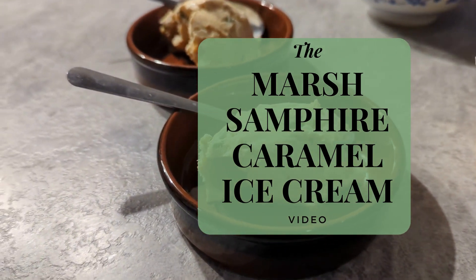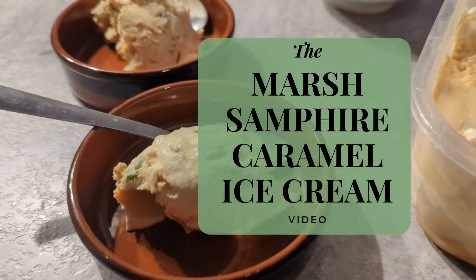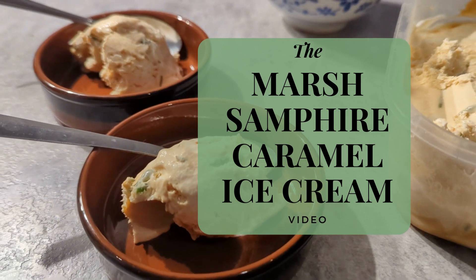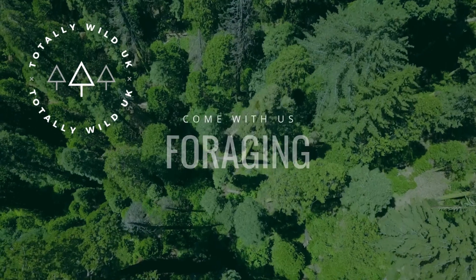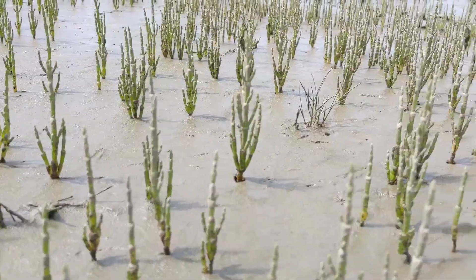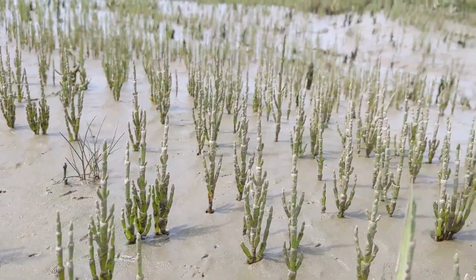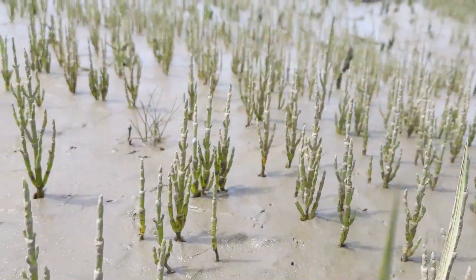Hey, it's James the Forager here. Welcome back to another recipe — today a mouthwatering Marsh Samphire caramel ice cream, and no ice cream churner required. It sounds a bit mad, Marsh Samphire and something sweet, but this works really well. Let's imagine a twist on salted caramel ice cream.